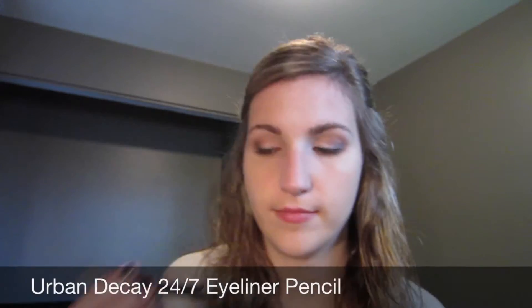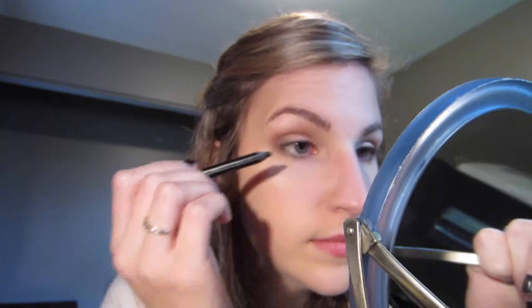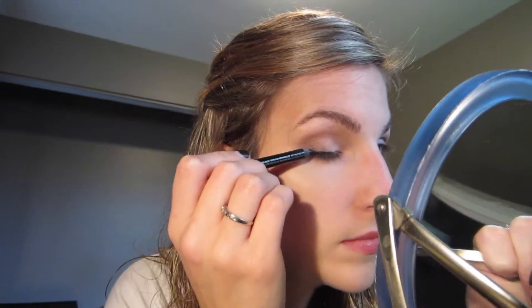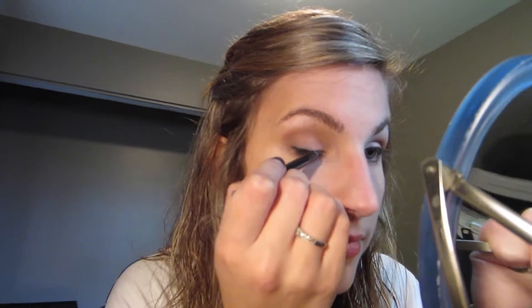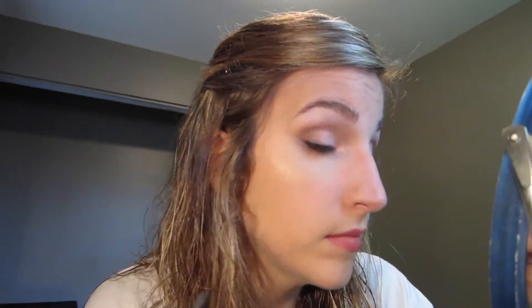For eyeliner, I'm using my most favorite eyeliner pencil of all time. It's the Urban Decay PA 24-7 Eyeliner Pencil in the color Zero. It's got a super creamy formula so it's great for easily applying, blending it out, smudging it, and then it sets and doesn't move, which is great.